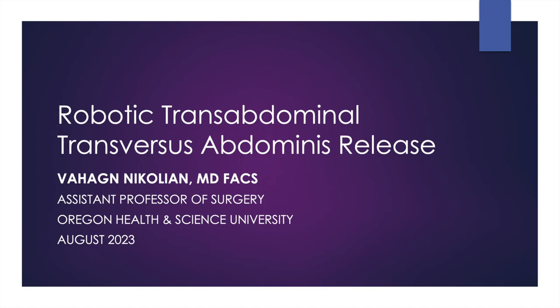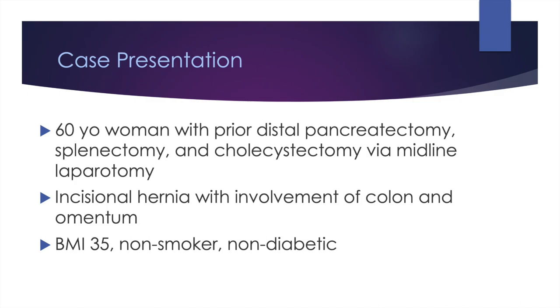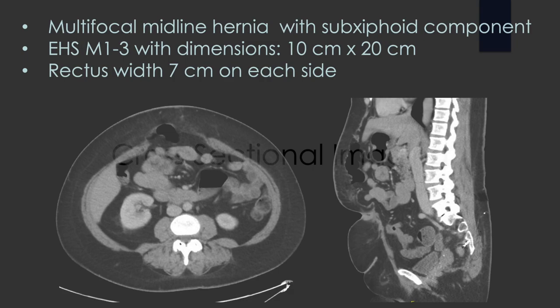Welcome to another installment of robotic hernia surgery. Today we're talking about robotic transabdominal transversus abdominis release. This is a case of a 60-year-old woman with a prior distal pancreatectomy, splenectomy, and cholecystectomy who had a midline laparotomy and an incisional hernia. She had a BMI of 35, was a non-smoker and non-diabetic.